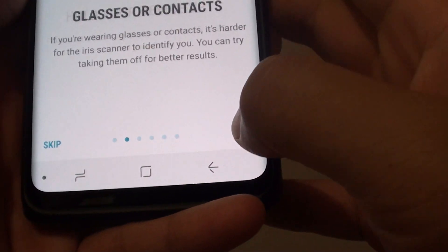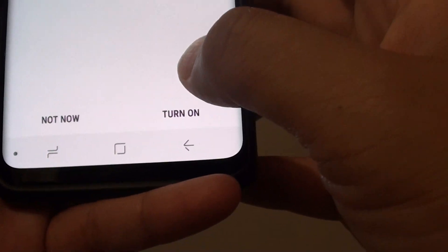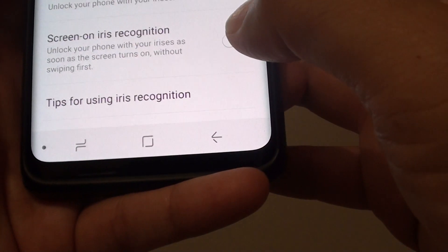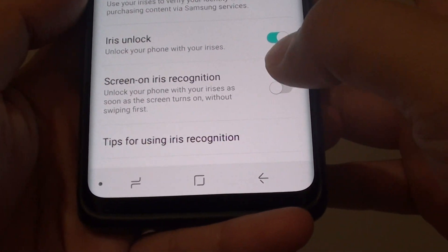Go to the next screen, tap on OK, and finally just tap on turn on. Once it is turned on, you have more options and more settings that you can set.